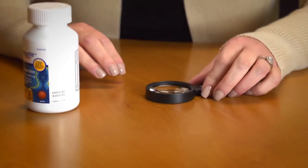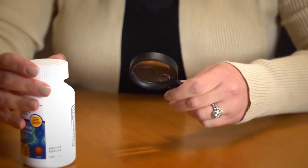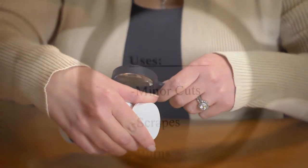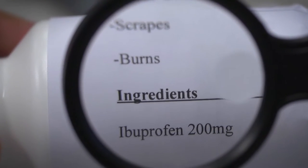With our traditional handheld magnifier you're getting a design that's easy to hold and focus. At three power it's very versatile and can get you close enough to read super small fonts and see very fine details. The optics are great and you really can't go wrong having one of these handy.